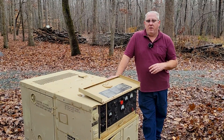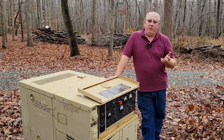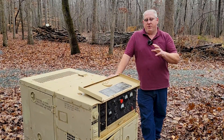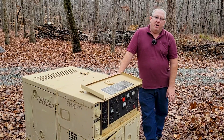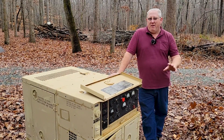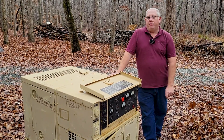The rated capacity of the unit is 5 kilowatts — that's prime. Generally, if you look at a generator that's prime rated, it will on average do about 20% over that rating for short periods of time. This one we did load test at 125% overload, and it was able to do that, which is about 6,500 watts. We ran this one at 6,500 watts for a full half hour.